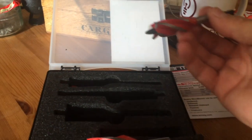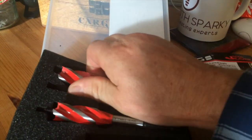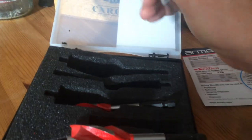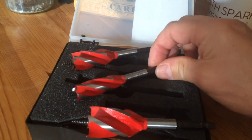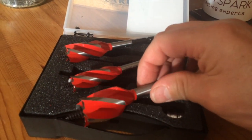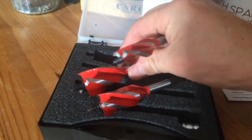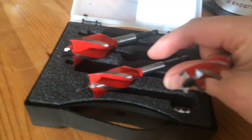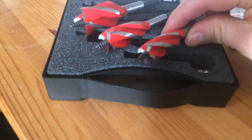We've got the 20mm bit — actually no, that's got to be the 16mm. Let's check them out. There we go, that's the 16mm, that's the 20mm, and let's put it all together — the 25mm bit, the 20mm bit, and the 16mm bit.